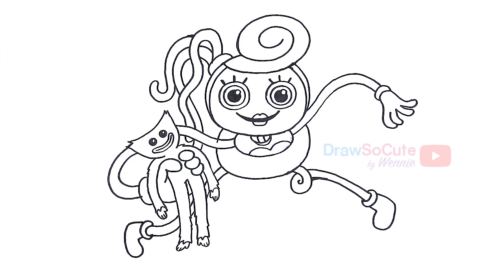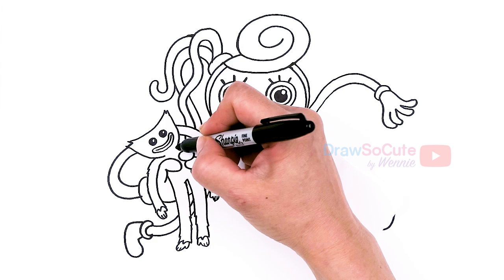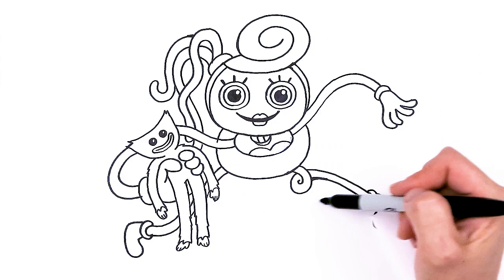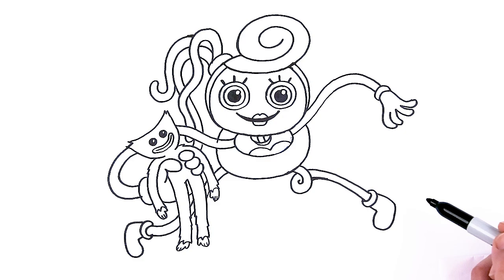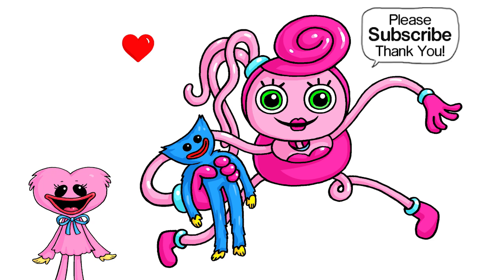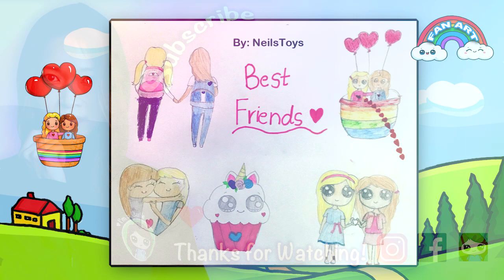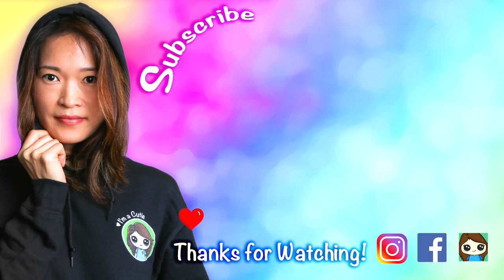Hopefully I didn't overcomplicate it — I really thought having her hold Huggy Wuggy was very important, so hopefully I helped you draw that part. If you want to go all out, you can even put the whole door behind her and the perspective to make her look like she's crawling on the wall. I hope I made this fun and easy for you to follow along and draw Mommy Longlegs from Poppy Playtime. Thanks so much for watching — if you loved it, please subscribe and turn on your notification bell so you won't miss any new Draw So Cute videos. See you later!